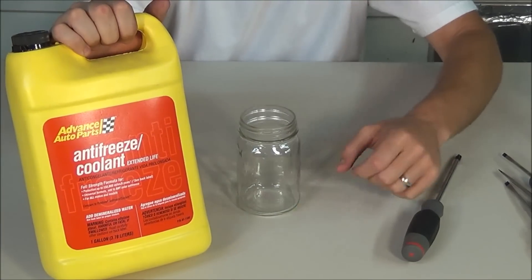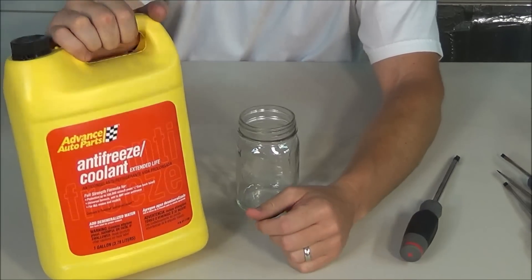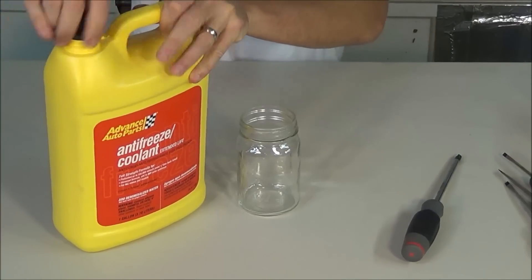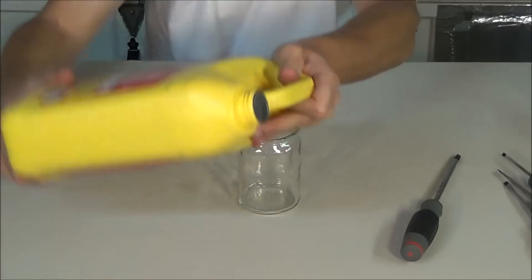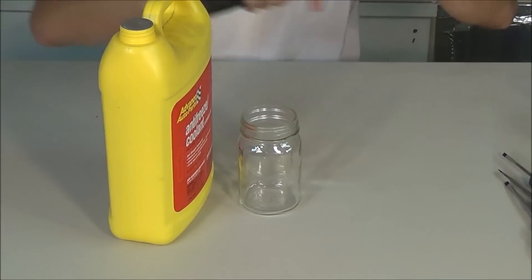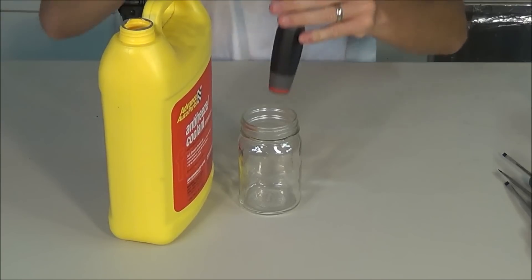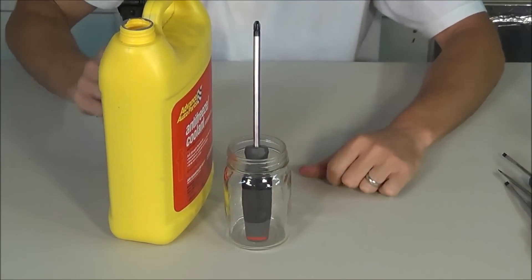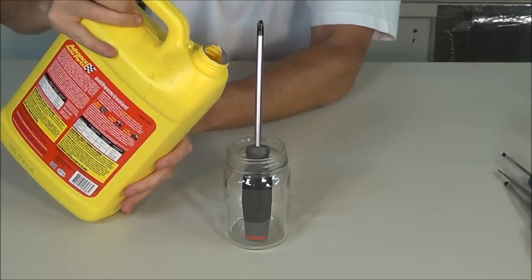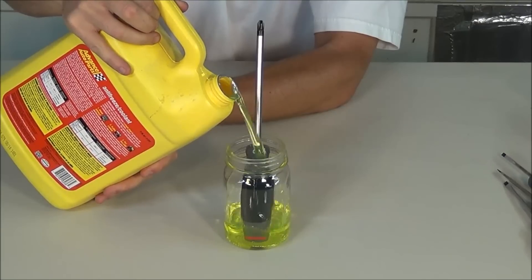Next I'm going to do the antifreeze. This is the ethylene glycol type, which is the green type of antifreeze. It's also been unopened — you can see the foil cap on here. I'm going to pop the foil off, put the screwdriver in the glass jar, and fill this up with the antifreeze, pouring it right over the handle, filling it up halfway.